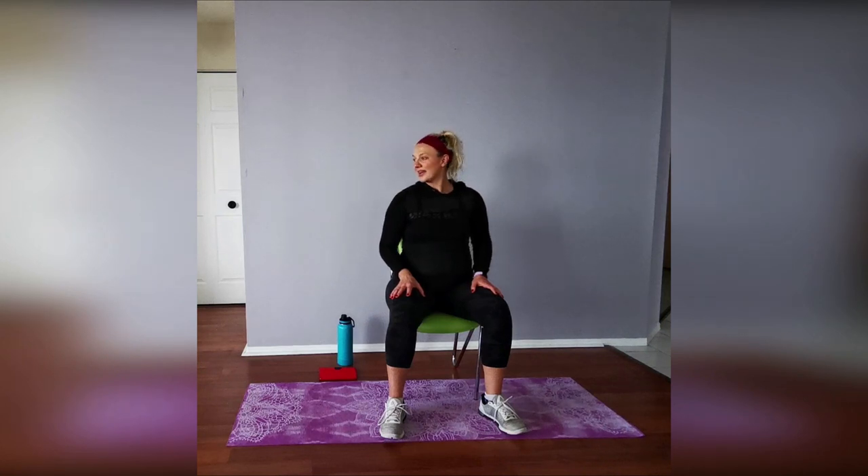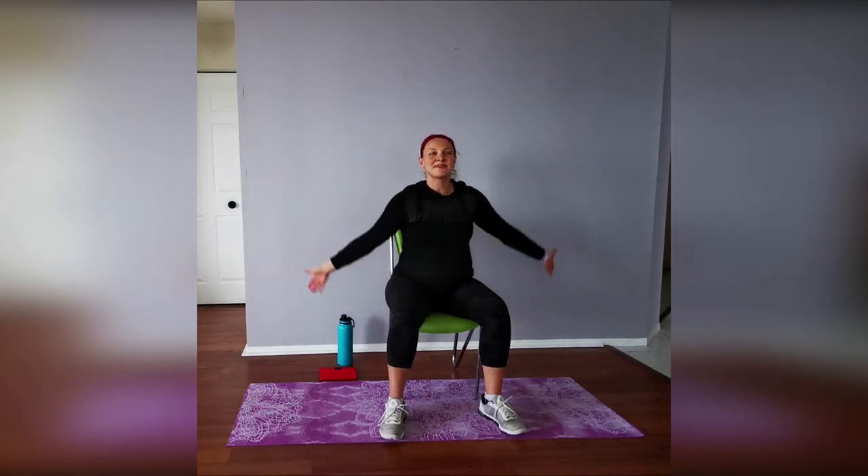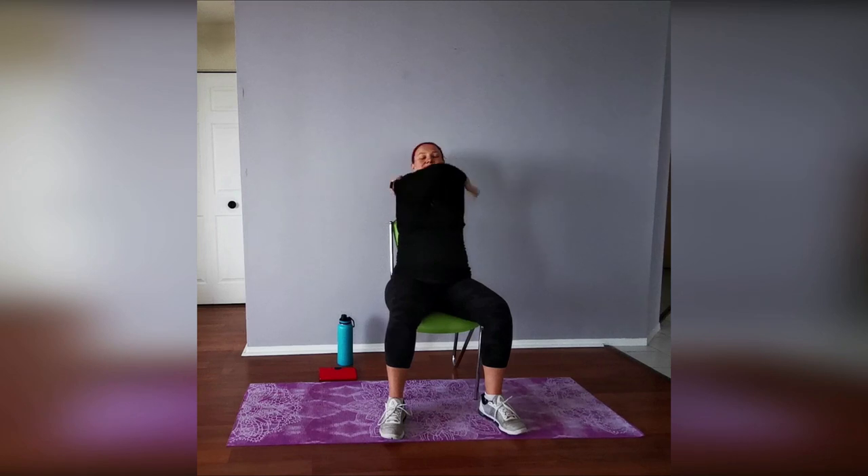Turn your heads side to side, then look up and down. Take a nice deep breath out — give yourself a high five, give yourself a hug! We did it — awesome stuff! Another day, another workout. Feel free to try some of the other workouts posted in previous weeks, and I'll see you next week for round four!